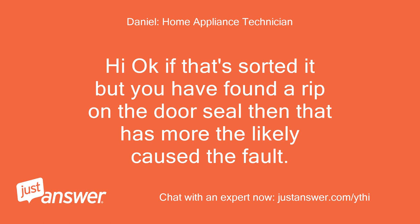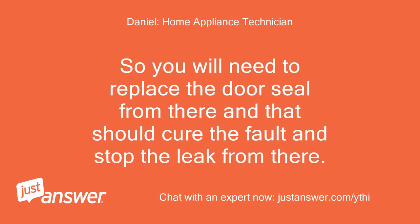Okay, if that sorted it but you have found a rip on the door seal, then that has more than likely caused the fault. You will need to replace the door seal, and that should cure the fault and stop the leak.